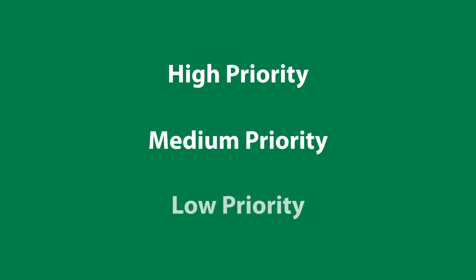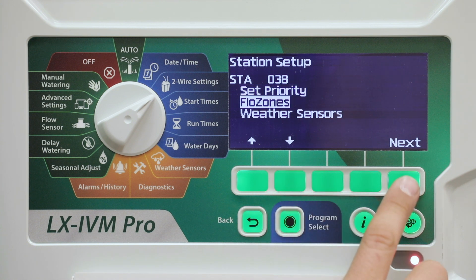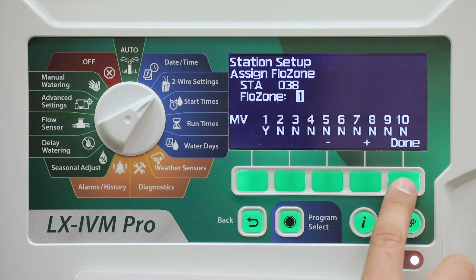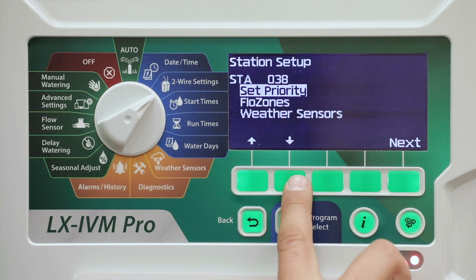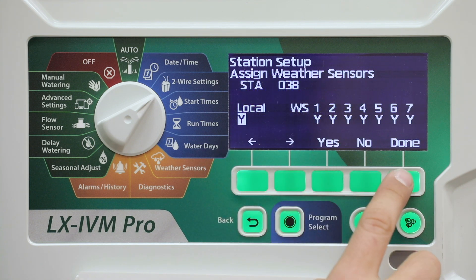The controller will run all high priority stations first, then all medium, and finally all low priority, regardless of the station's program settings. Set flow zones, then press done. Set weather sensors, then press done.